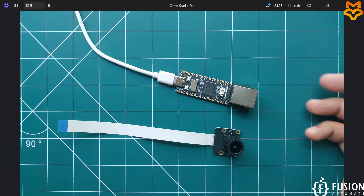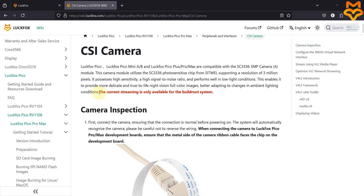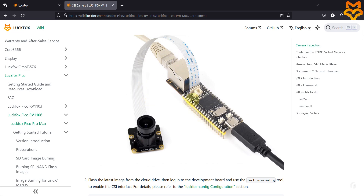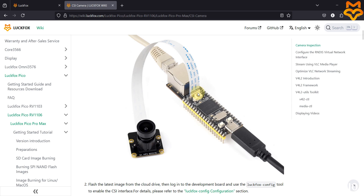In the documentation it is clearly mentioned that camera streaming is only available for the BuildRoot system. So if you have flashed Ubuntu operating system on your LuckFox Pico Pro Max using an SD card, this camera integration is not going to work. You must flash the BuildRoot operating system to make this camera work with your board.